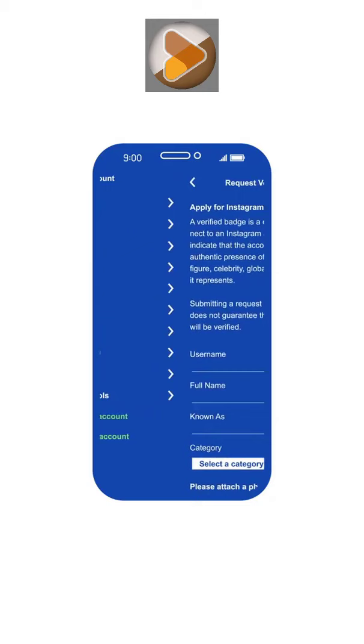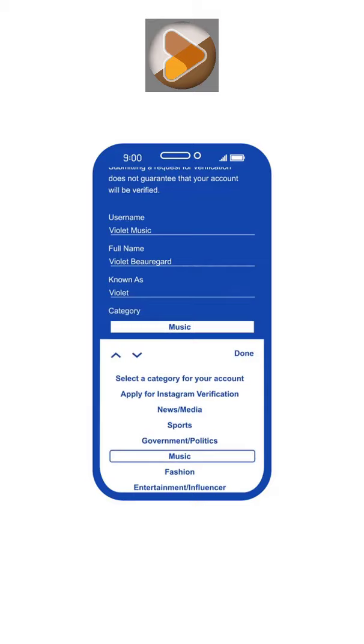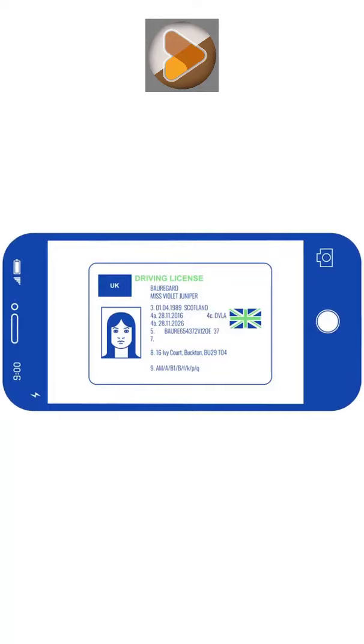Fill in your details, select a category, and take or choose a photo from your library of a piece of photo ID, and then send it off and await your response from Instagram.